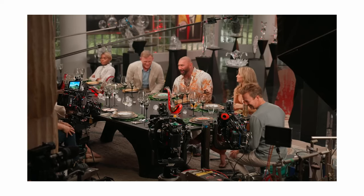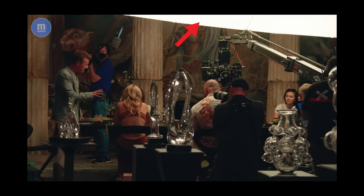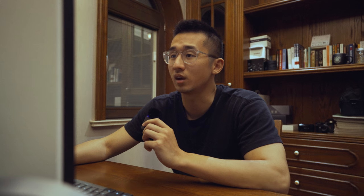In this clip you can see they're at a dinner table and they're shooting three cameras. The only way you can really do that and make it look somewhat decent is to have a top light, which is what they have here. It's like a really long balloon light on top of the dinner table, so everyone gets even, soft light.